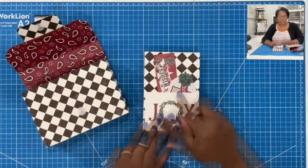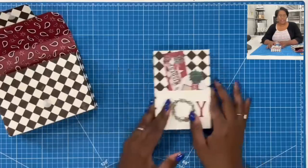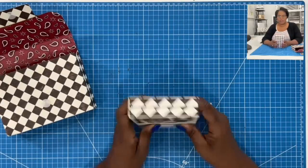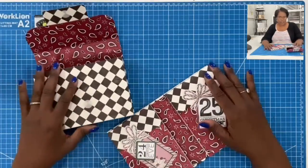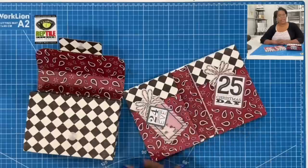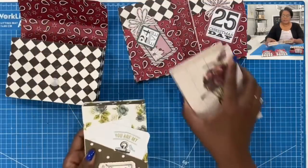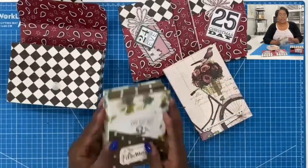Here is our double chunk. On the front I added a pocket, and in that pocket I tucked some pieces of ephemera. You don't have to put a pocket on yours, but I just thought it was cute. When I open it, I have two chunky notepads back to back. Look how beautifully that closes. Everything is so nicely coordinated and so easy.